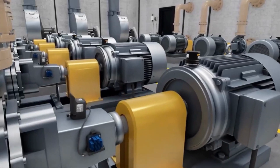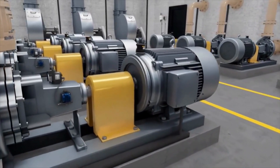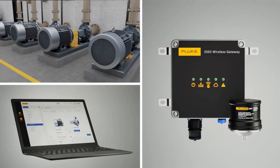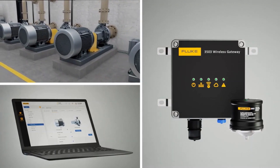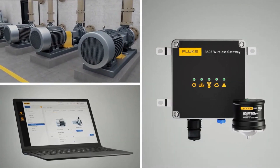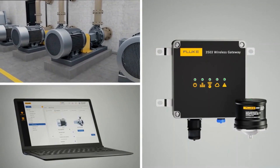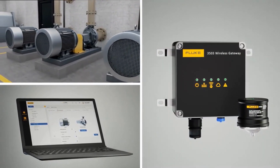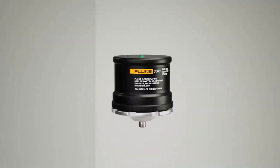In most cases, teams find that they need both in their plant to cover all critical assets and not just a few. There are many unique benefits and features of the Fluke 3563 analysis vibration sensor for quick identification to repair the most common faults: imbalance, misalignment, looseness, and bearings.